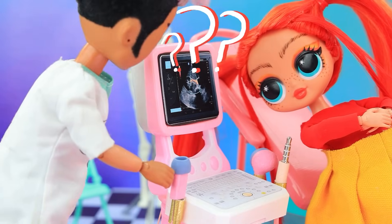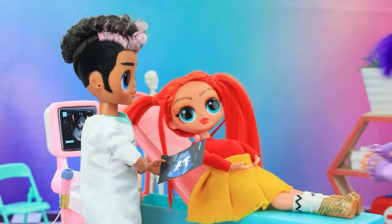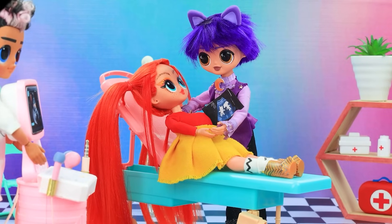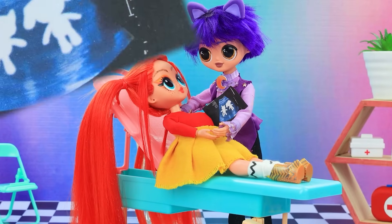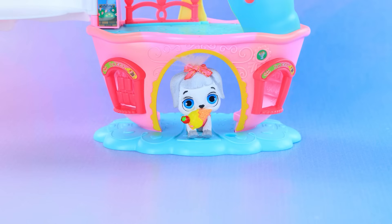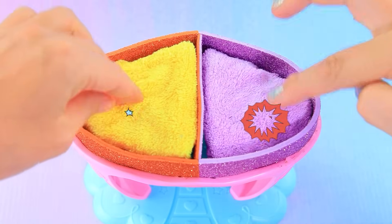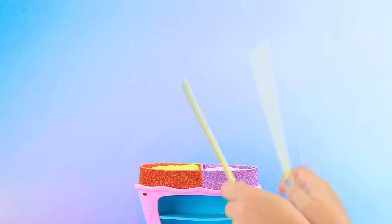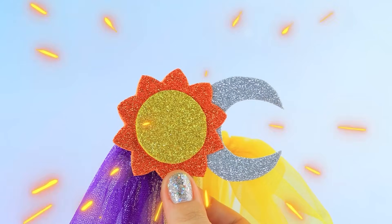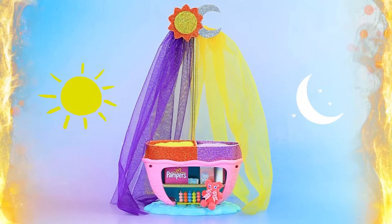Knock knock. Hello, little one. Fancy a treat? And we'll take the house. Disassemble the top. Create the sides. Secure the straws. Fix the tool in place. Decorate with foam paper figures. Leave a toy and diapers. A comfy crib for two babies.